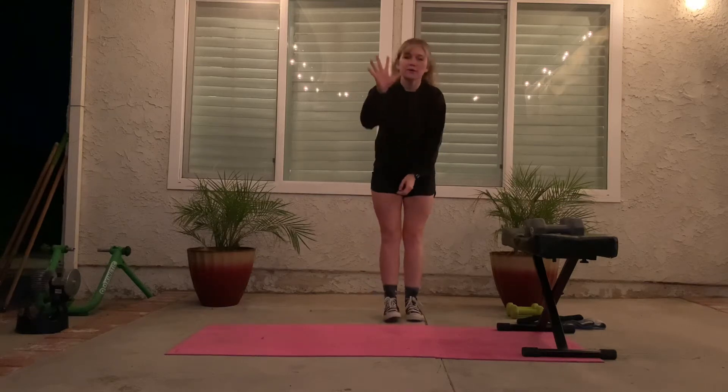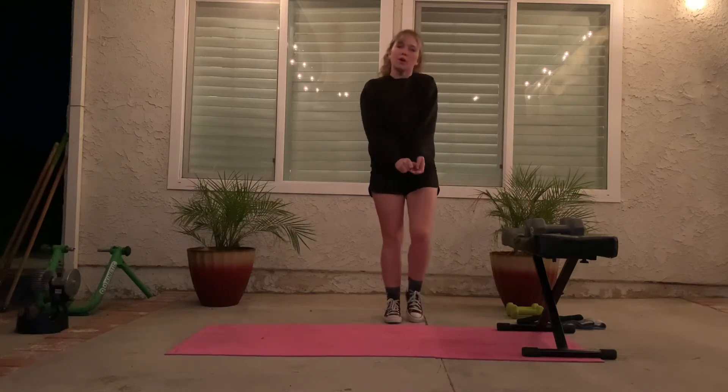My name is Emily. I'm going to be taking you through five exercises with progressions, regressions, and common mistakes for each of them.